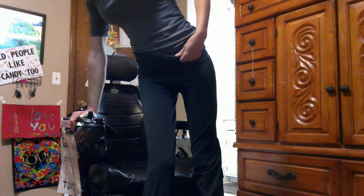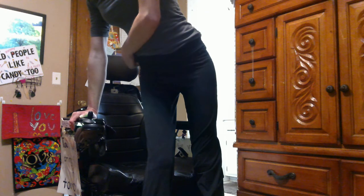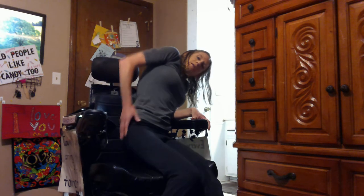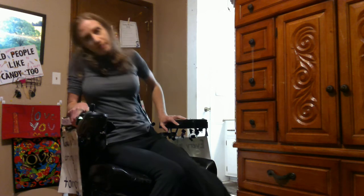Anyway, got it. There they are. On the days when I can't stand up, I lean against the chair like this and just pull up that way or whatever. Some days I can't stand up. Okay, that's it. Life with MS. Thanks.